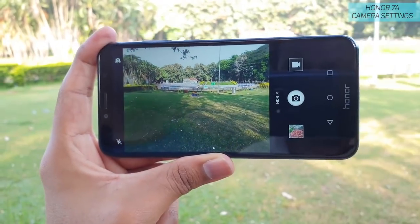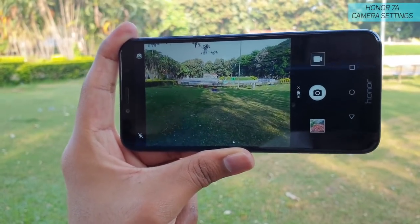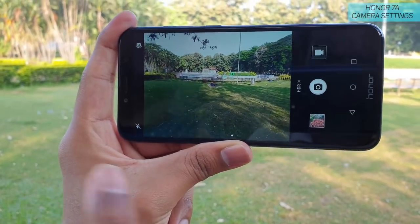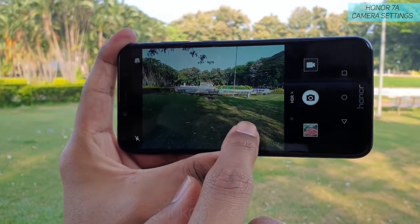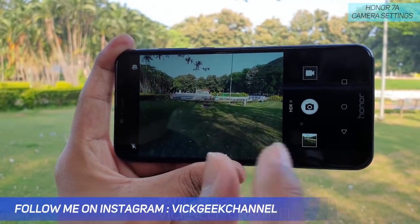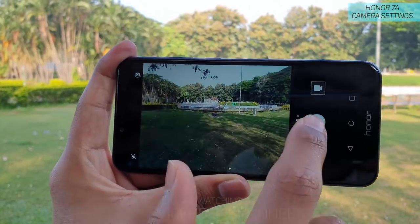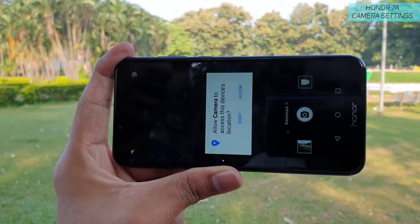The next setting is HDR mode — swipe right to access it. You probably already know HDR, but here's a quick tip: do not use HDR while capturing people's faces. HDR is best used for landscape images as it covers all the highlights and shadows, capturing three images and stacking them into one single image with full dynamic range. Keep that in mind — use HDR for landscapes, not portraits.